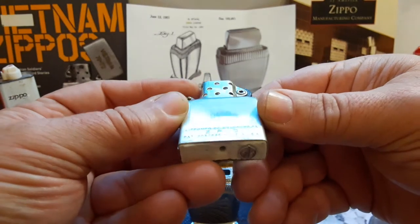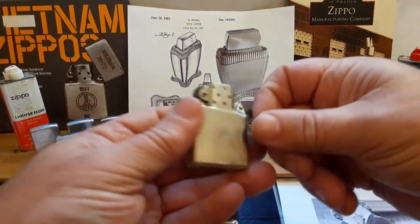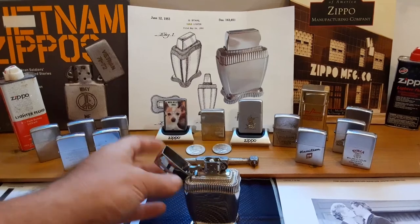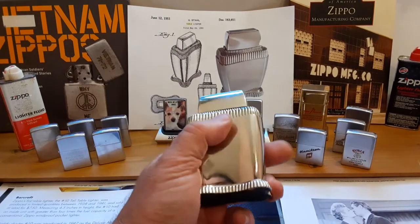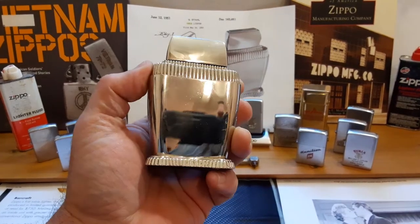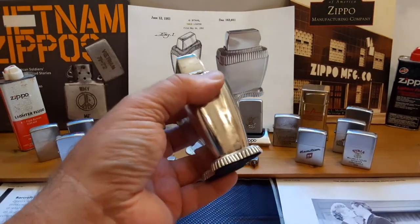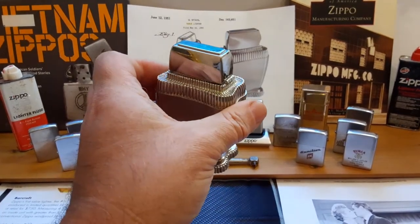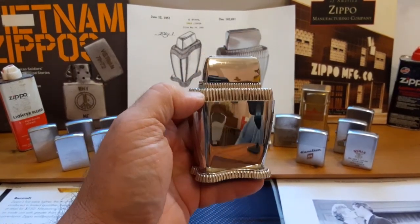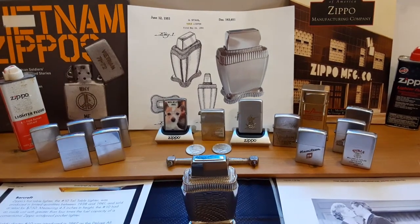This one has the original insert. It was hardly ever used, which is kind of sweet. Rhodium nowadays goes for over $13,000 an ounce, which would be about $430 a gram. Back in 1950, when this one was made, that's what it was plated with — more valuable than gold or silver.